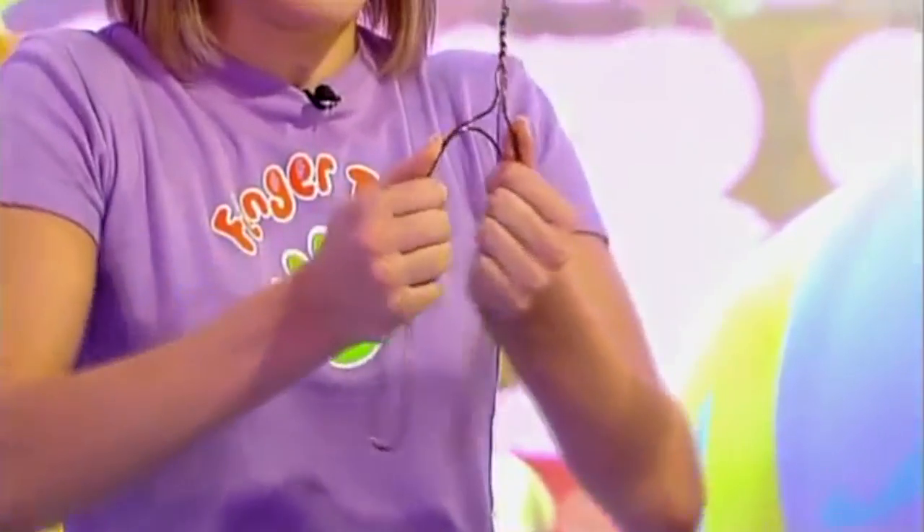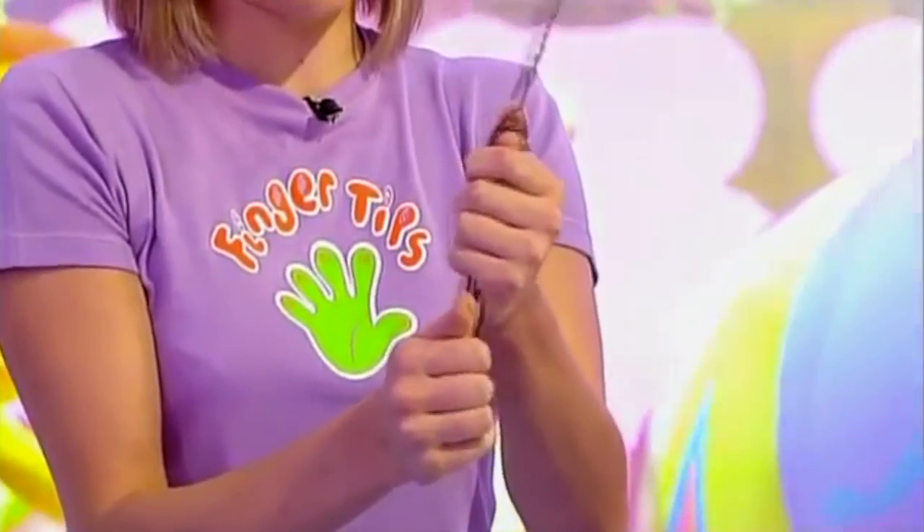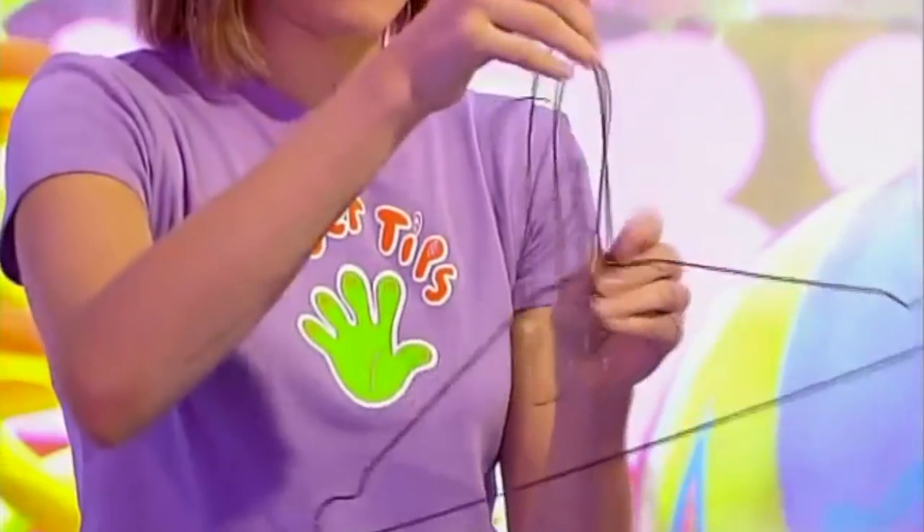Then you need to bend your coat hangers. Get the first one and give it a good bend like this. You may need to bend it a little bit more than you think, just so it stays in position. And then the other coat hanger will slot nicely on top of there. Look at that. Perfect.